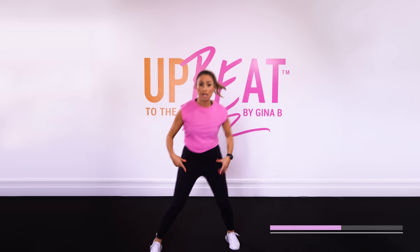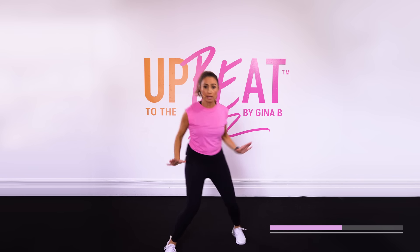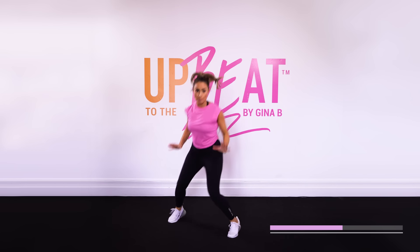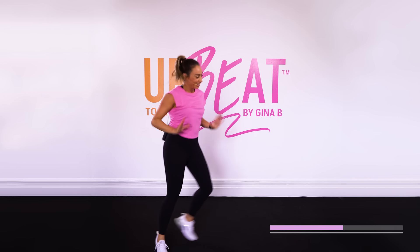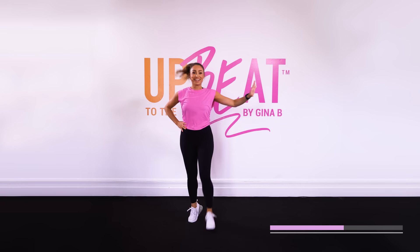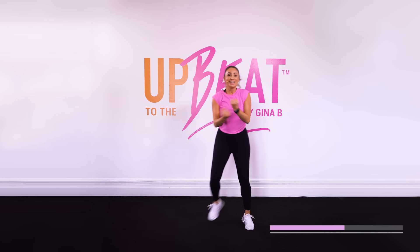Keep that repeated step going. Reach it up. Now you can add as much impact as you want. You can keep it quite low in energy and intensity, or make it bigger — use those legs. Rise and kick it up. Totally up to you to modify. Forward rock — cha, cha, cha. Take it back before reverse.